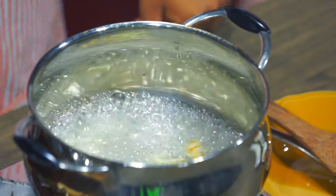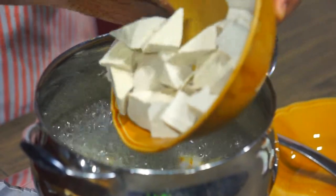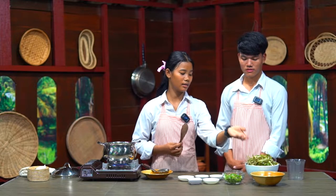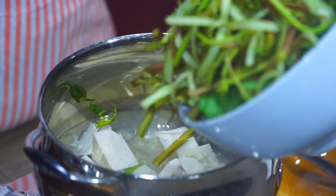What do we do next? Next, we add tofu into the pot, and then add the kangkong, or morning glory.